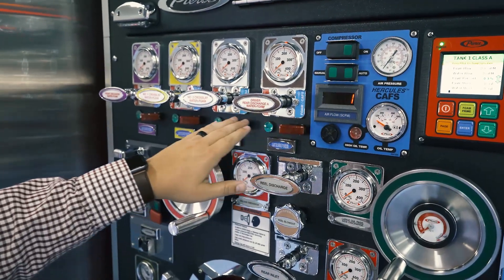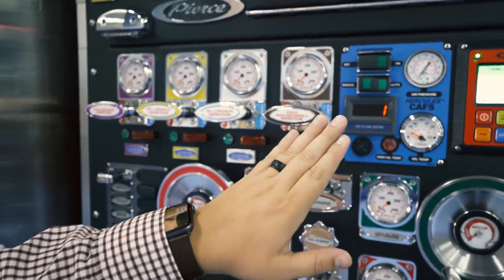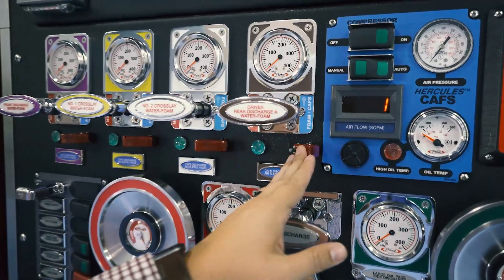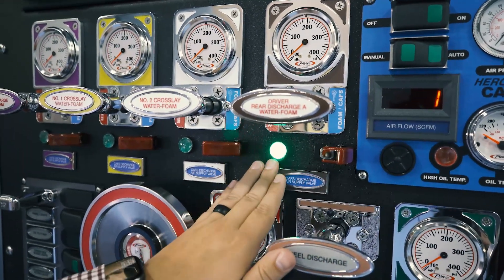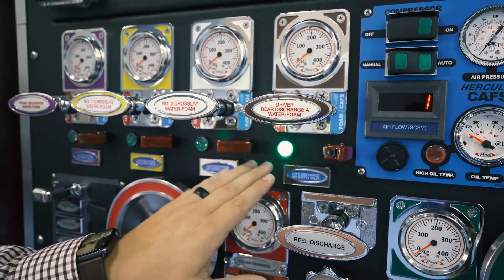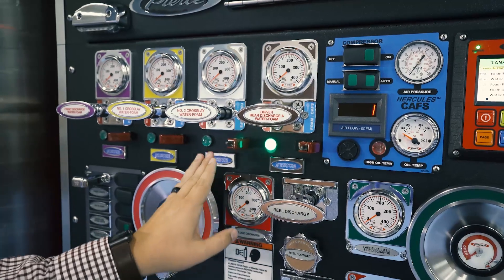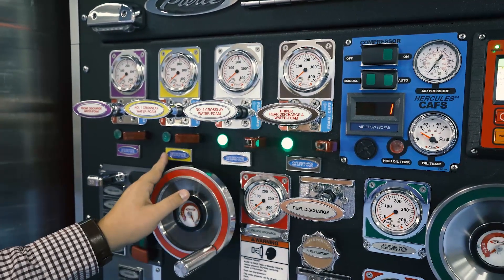In order to introduce air to our foam discharges, as long as we're running 0.3% on them, simply flip open the protective switch guard and turn on the switches. As you can see, they illuminate green and we are now injecting air into the respective discharges. We can do that individually for each discharge that has CAFs associated with it.